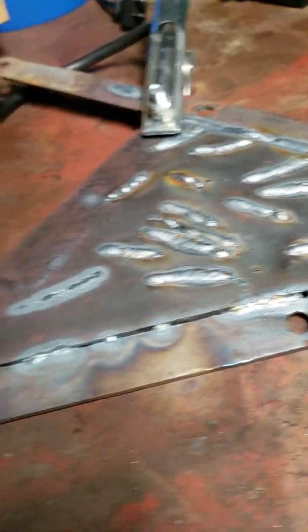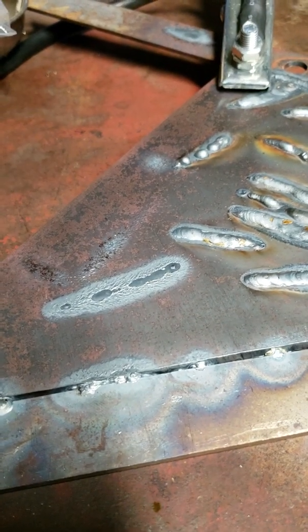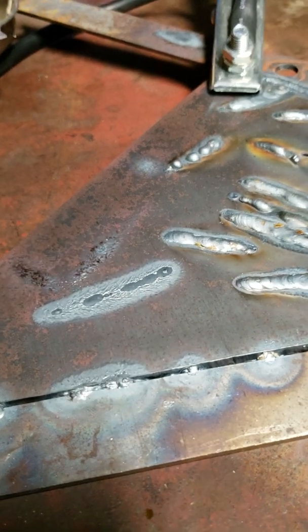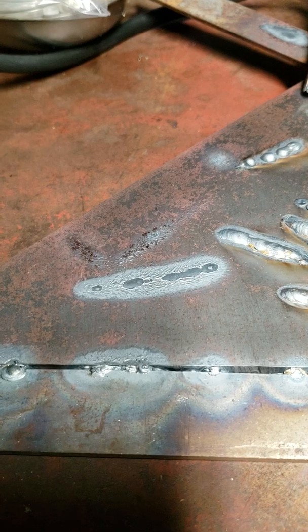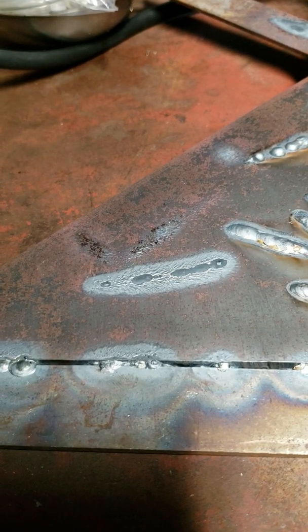I've probably got maybe two feet, if that, worth of beads on it. I just kind of wanted to make a quick video to show you what it's capable of. Hopefully I can lay a decent bead down — I'm still practicing. This is literally the second day I've ever touched a TIG welder in my life.